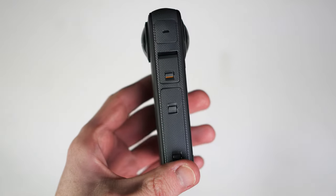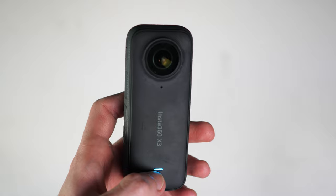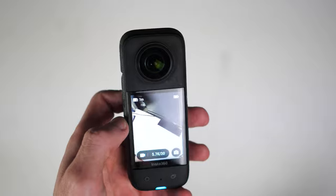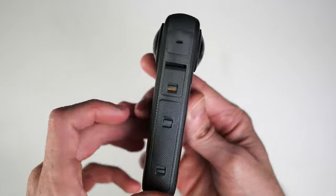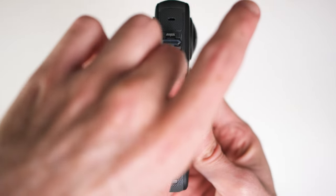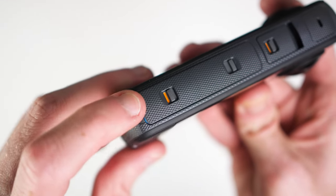The X3 is first and foremost an action camera. It's small, light, and has rubber grips. Along with a power button, you'll find a quick menu button, shutter button, and media button. The shutter doors conceal the micro SD card slot, removable battery, and charging port. Make sure when these doors are closed that you can't see any of the yellow markings — this ensures the doors are fully closed and the camera is watertight.